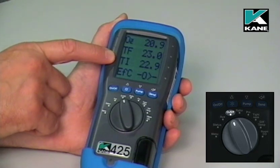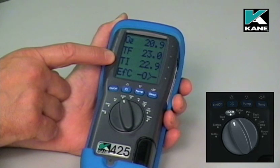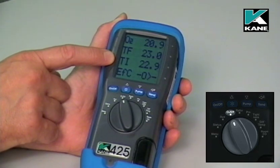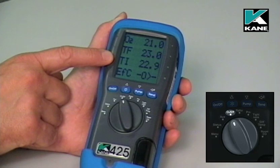The TI figure here is the inlet temperature. When we switched the instrument on, that was the actual temperature of the thermocouple on the end of the flue probe, and the analyzer remembers that temperature as the inlet temperature.